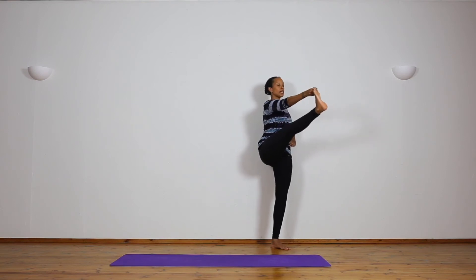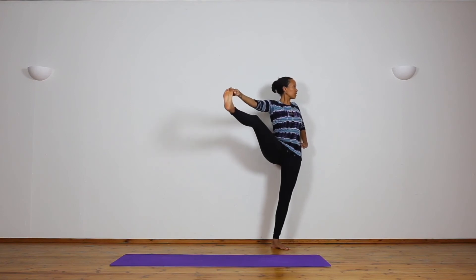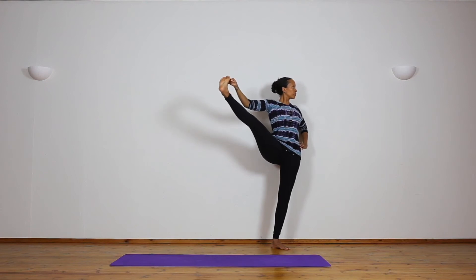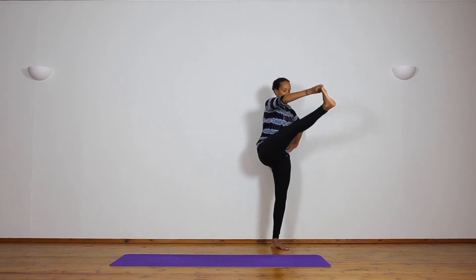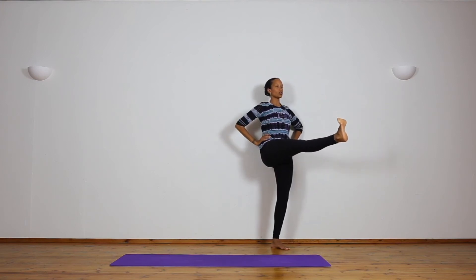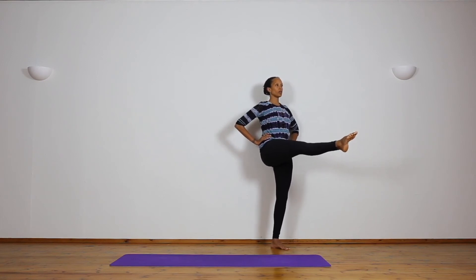Inhale, lift the head up. Now exhale, open the leg out to the side — look to the left and breathe. One... two... three... four... five. Inhale, bring the leg back to center. Exhale, bend forward, head down. Inhale, lift the head up. Now keep the leg where it is, release the hand to the waist, breathe with sound, and practice balancing here. One... two... three... four... five. Slowly release down.